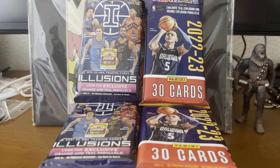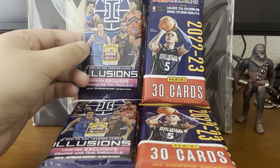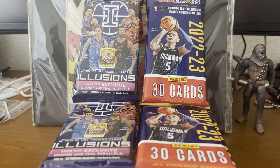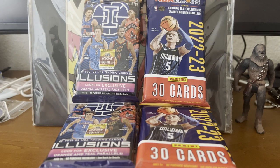These are just normal packs, but on Dave and Adam's Card World they were selling them on super sale at $2.95 a piece, which was really awesome, so we were able to get 8 of those. Each pack has 12 cards, so that's 96 cards. We also got 5 of the 30-card Fat Packs. These are pack value comparison openings — roughly $30 per side. Let's get right into it and see which one fares better and possibly what is the better deal.